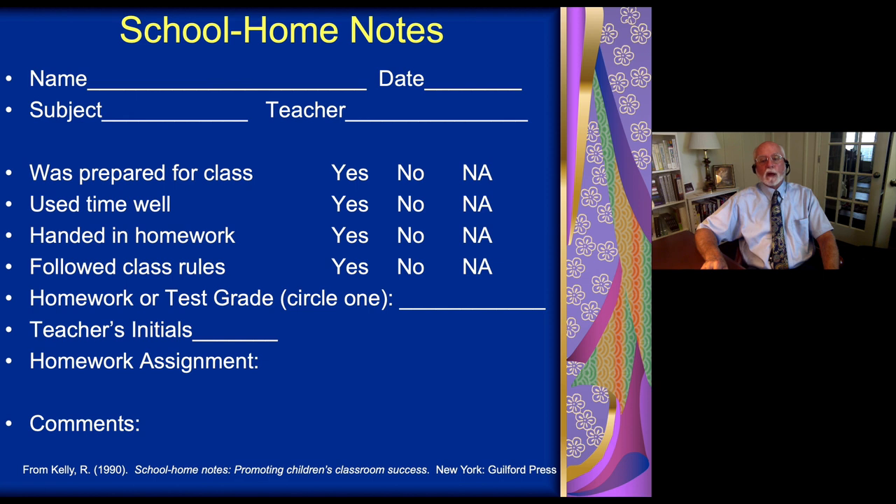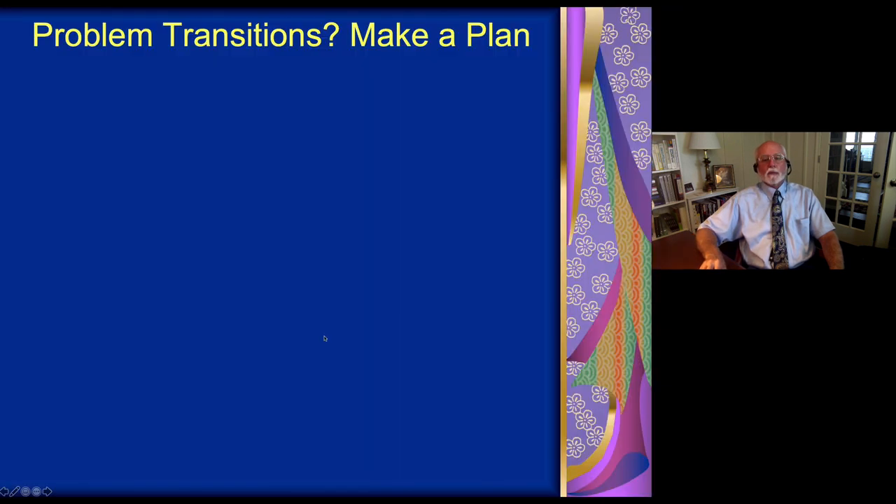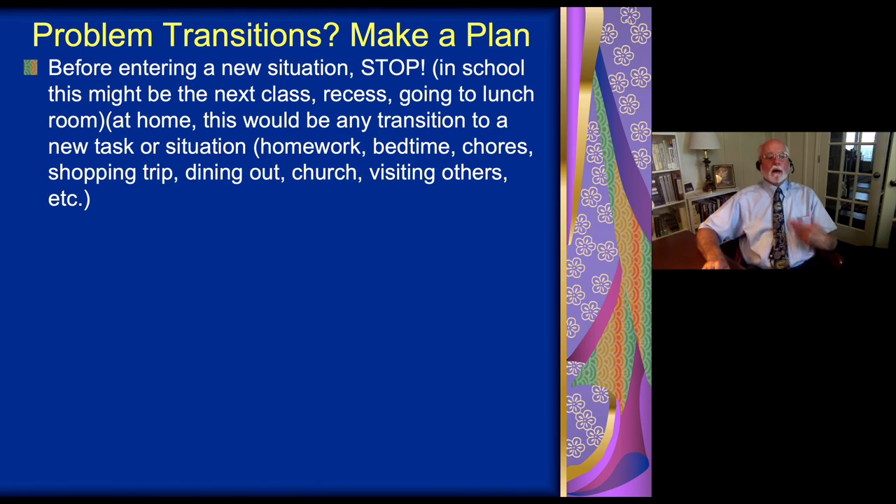The card also has room for the student to record their homework assignment on it as well. There are a variety of ways that families can use this program to encourage the student to behave better at school and for teachers to give more frequent feedback.